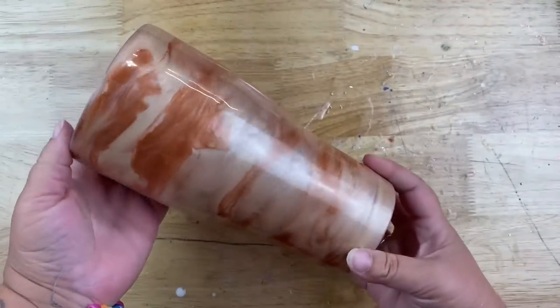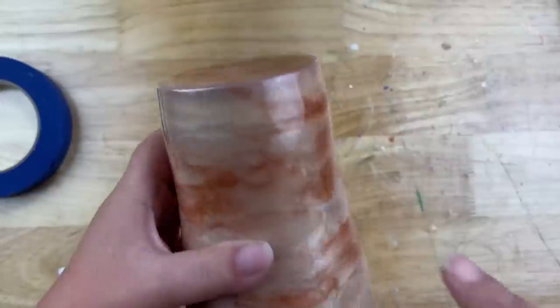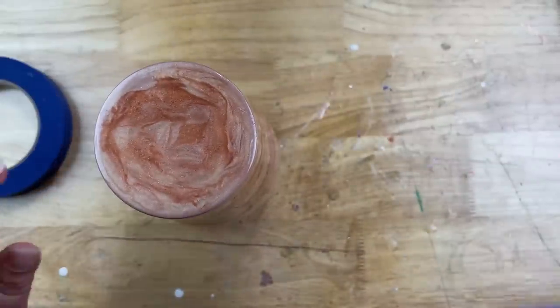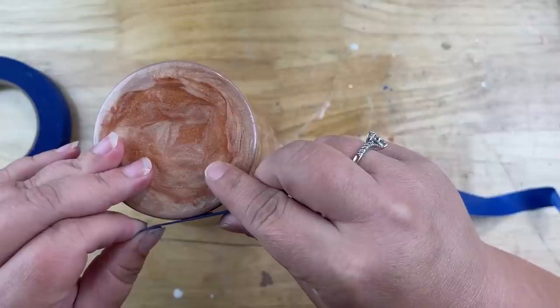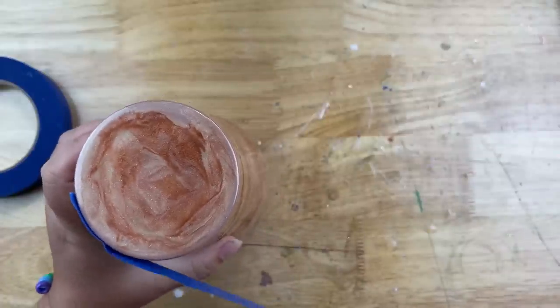Here it is after it has cured and we are ready to start applying our two-tone wood look. I don't want my wood look on the bottom, so I'm going to tape off my bottom. I'm showing you the line I'm going to use — sometimes you can see that line at the bottom of your tumbler where the bottom meets the main base, so I'm just going to use that to my advantage.